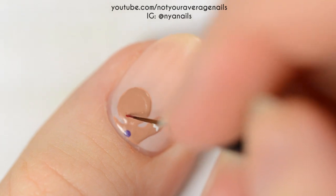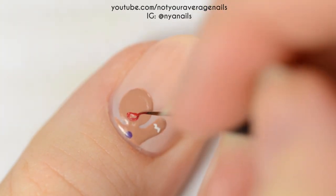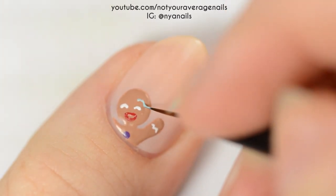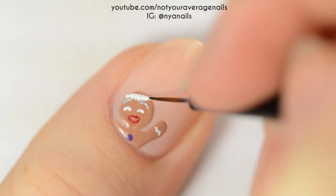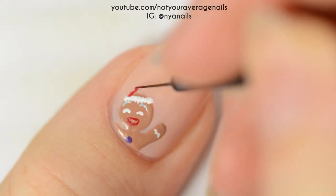For the second version of Gingy, make the mouth a semi-circle shape and then make the eyes little crescents. Make a line of white dots across the forehead for the brim of the Santa hat, and then use red for the rest of the hat. Finish off with a white dot at the tip.